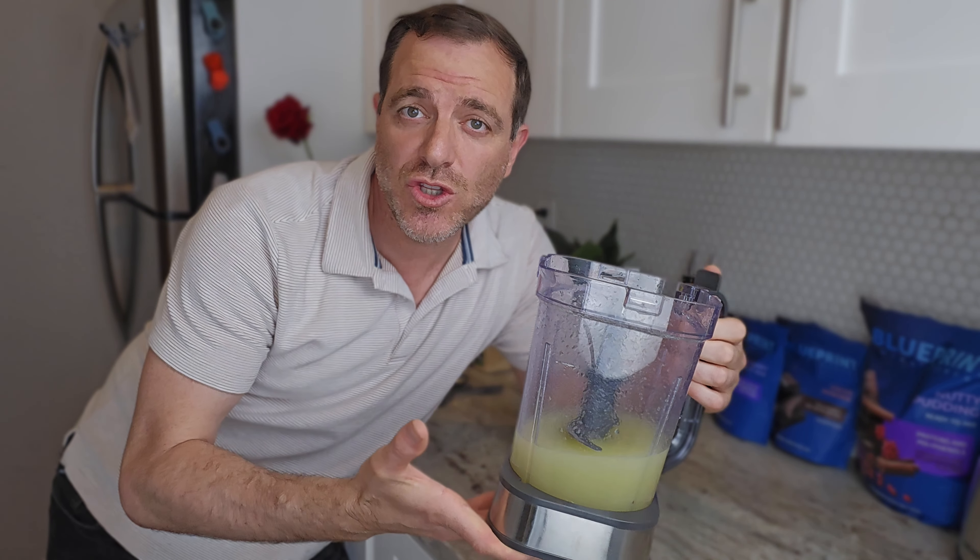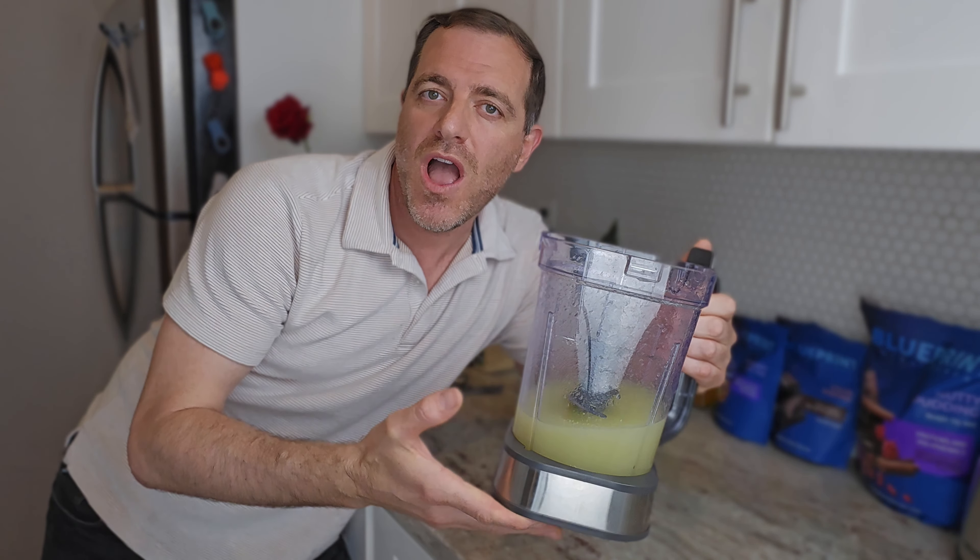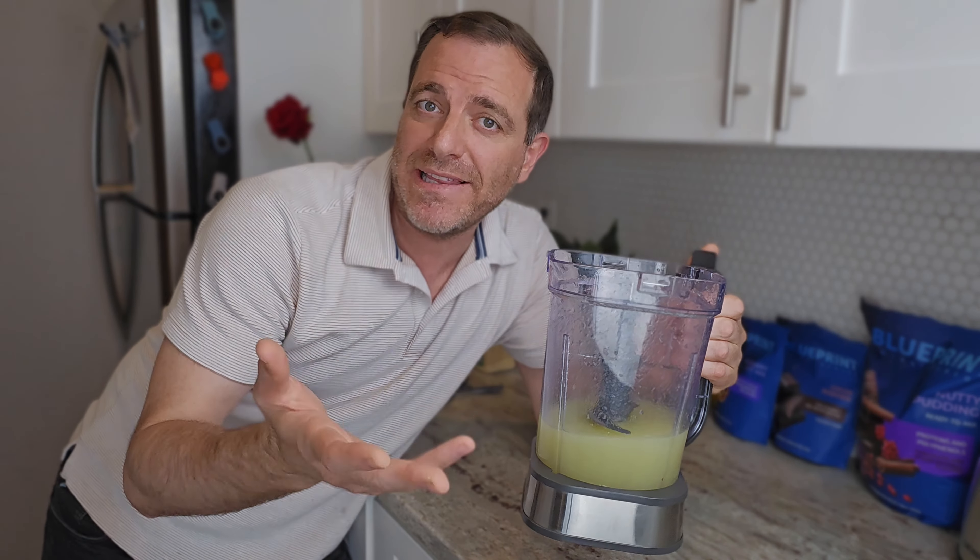I just finished squeezing 24 lemons — this will give us 24 portions. I measure it according to how many lemons I have in a bag. If your bag comes with, let's say, 15 lemons, you make 15 portions and measure everything out accordingly.